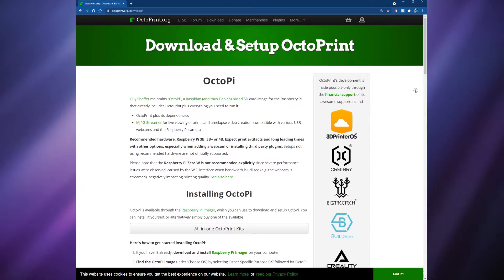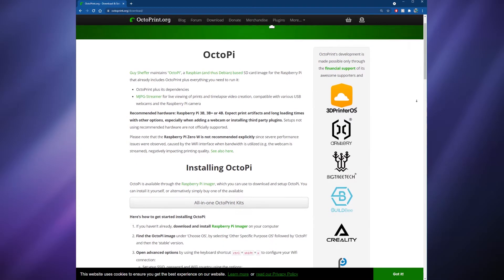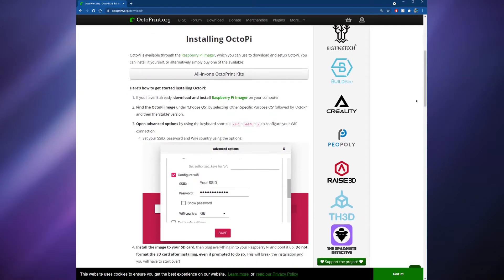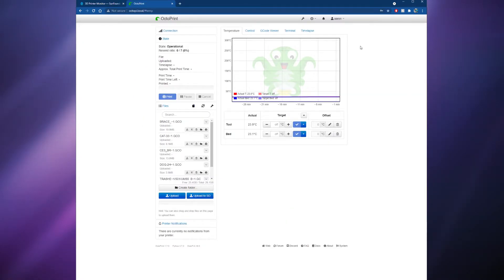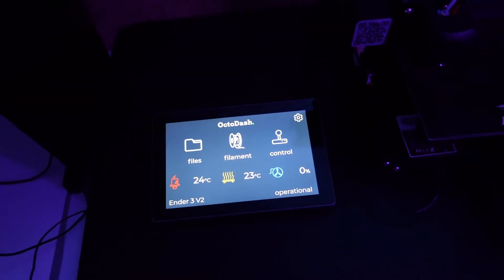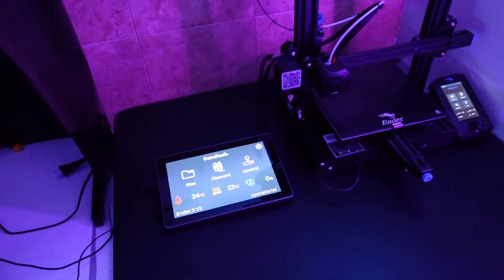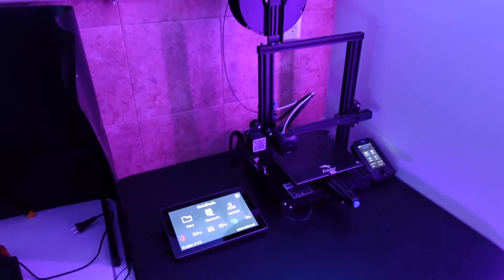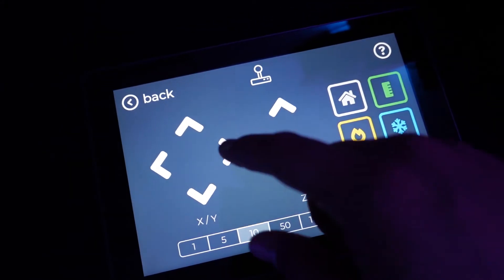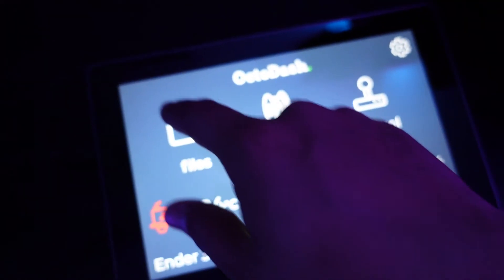So what do I plan to use this for? My plan is to install OctoPrint on the Raspberry Pi and use it to remotely monitor and control my Ender 3 3D printer — I've already done this and it'll probably be a future video. On top of OctoPrint, OctoDash can also be installed, which displays a nice graphical user interface on top of OctoPrint. After installing OctoDash, the touch screen automatically works with the Raspad and I can use the touch interface to control my 3D printer.